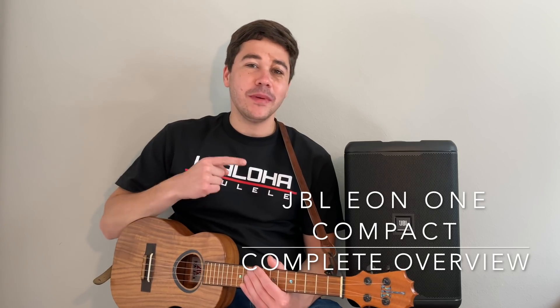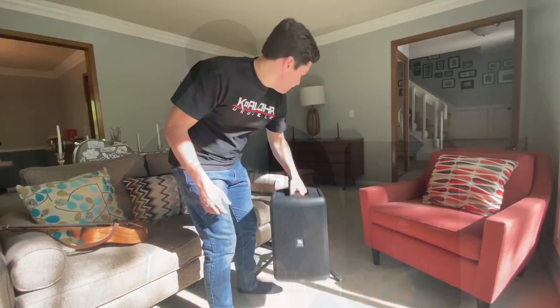My name is Andrew Poit, I'm a singer-songwriter from Des Moines, and I'm here to talk to you about the JBL EON-1 Compact PA System.